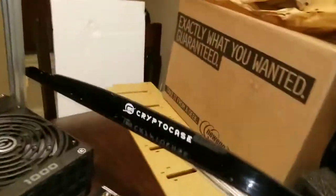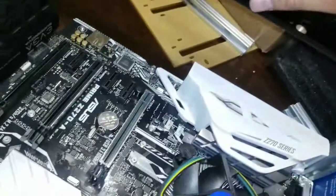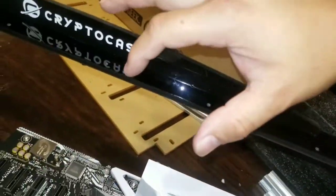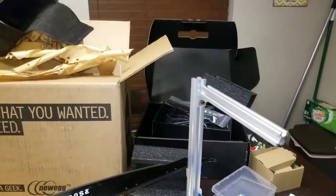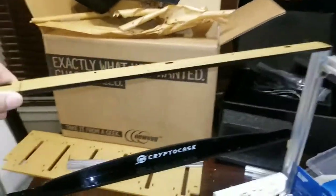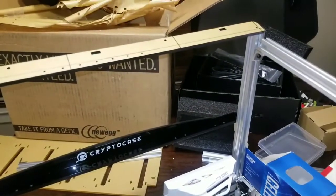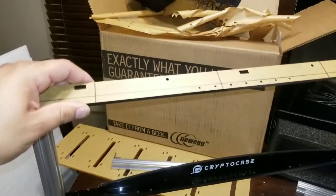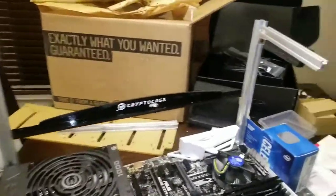Back to putting this bad boy together. After reading the instructions I figured out that this is what your GPU is going to rest on if it's in the motherboard - it'll fit into one of these screws. Then you got another one for the top, so you kind of gotta move this up and down based on how tall your GPUs are going to be, so that it can kind of rest in one of those screws.